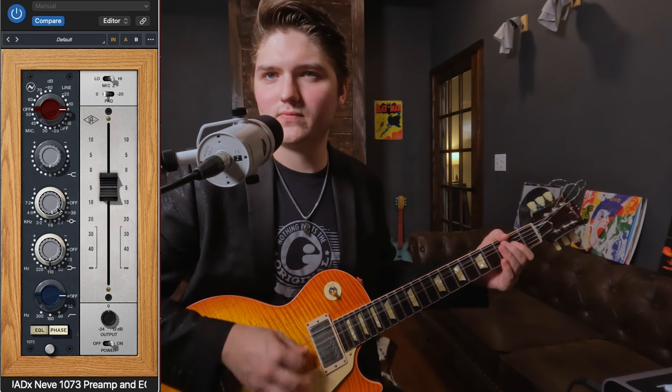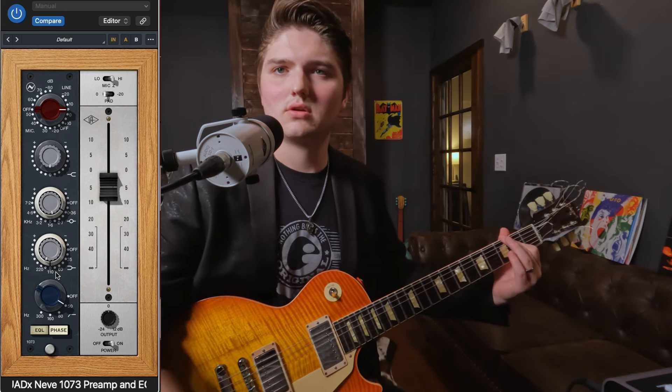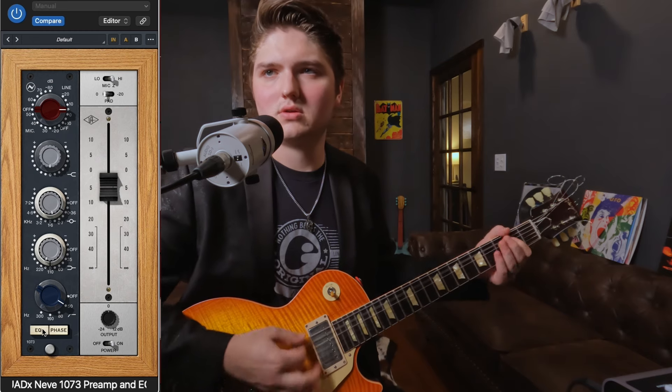Or if it's too bright, I'll cut up there. Sometimes I might even cut some in the lower-mid area. Put a little bit of a high pass on there too. I like it with no EQ though, so I'm going to leave it with no EQ.